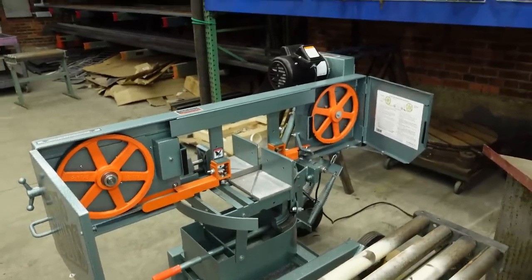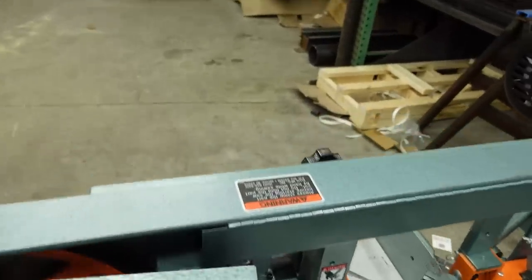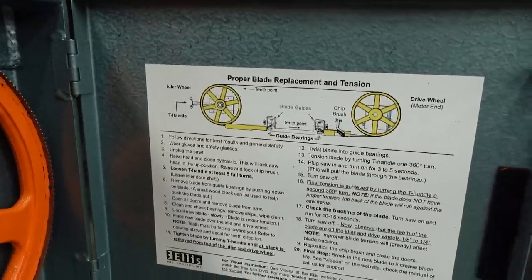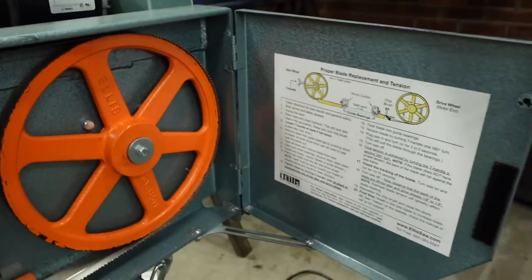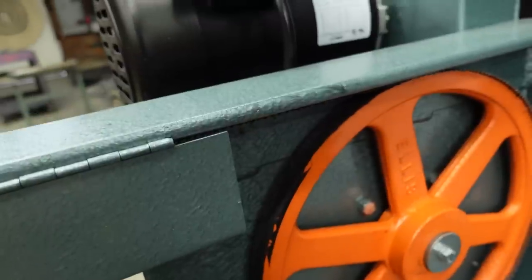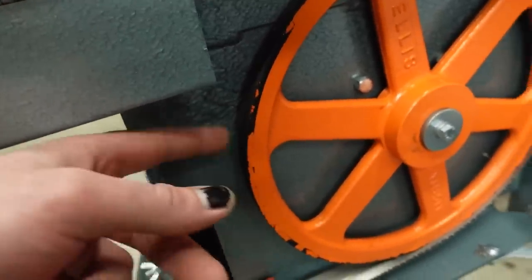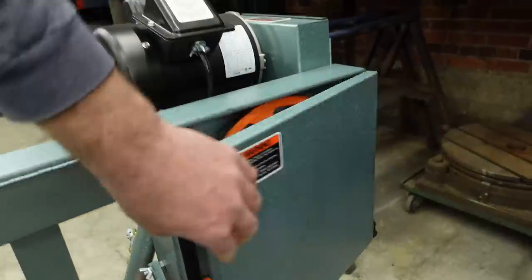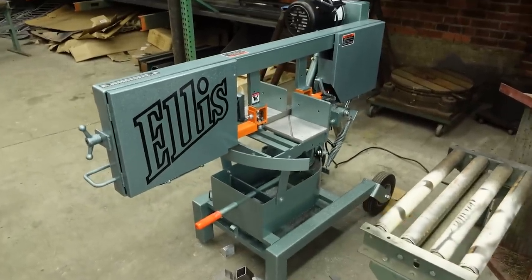We haven't really messed with the blade or rollers — this is actually my first time opening these. That door is just held with Velcro, which is interesting — I don't see that lasting very long, but who cares; it's a minor thing. I love the orange and green color scheme. They give you instructions on the inside about how to tension and replace the blade. There's a rubber tire on these wheels — the flaky stuff is just paint flaking off the rubber, no big deal. Looks like they make their own parts, or at least have their own parts made for them. It's nice that you can buy an American-made piece of machinery that's worth a damn.